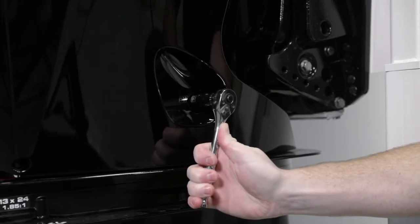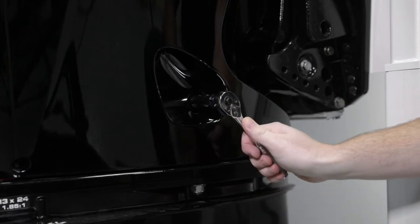Use a 16 millimeter or 5/8 inch wrench and loosen the oil drain valve so that it can be turned by hand. Be careful not to open the valve too far allowing oil to drain.